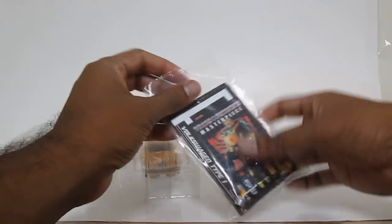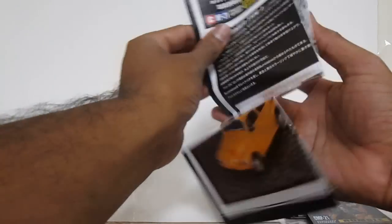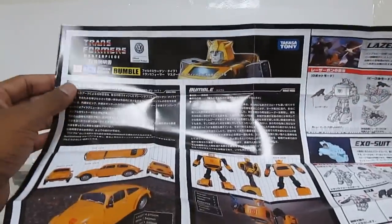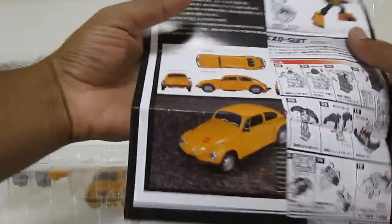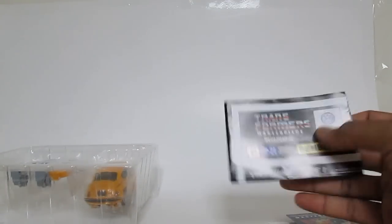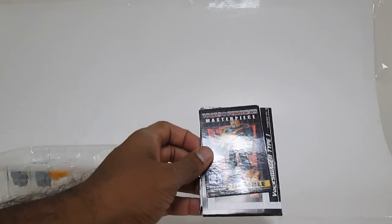Thankfully the seller was nice enough to send it to me. The instructions are the same as the Takara version, but they've changed the wording to CMP21. They're also folded differently — the original is a little wider, about a quarter page size, while the KO folds down to a pretty small square. It seems like maybe they're trying to compact it, but it's definitely a smaller size.